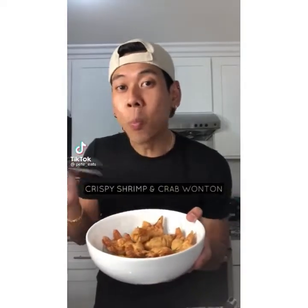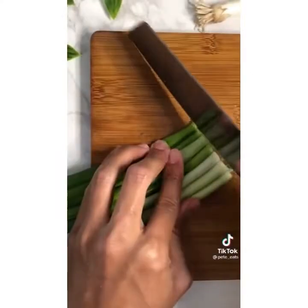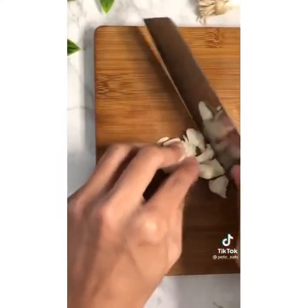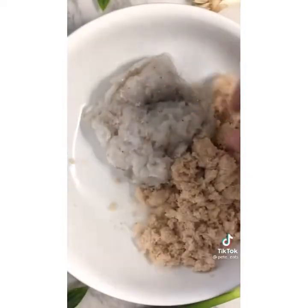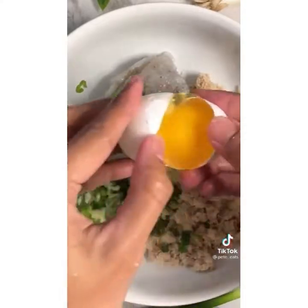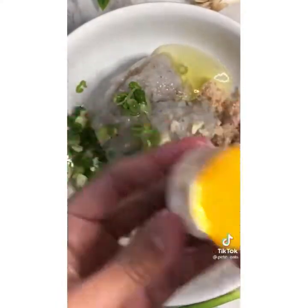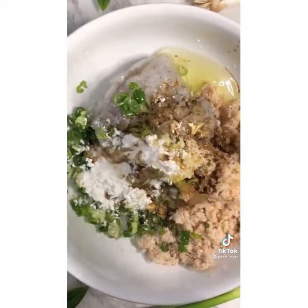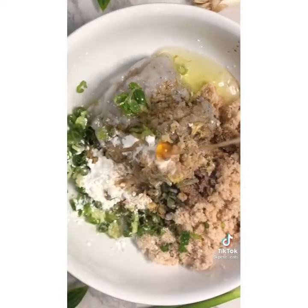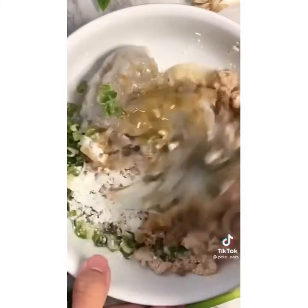Let's cook crispy shrimp and crab wontons. Mince your peeled and cleaned shrimp, chop your green onions, smash and mince the garlic. In a bowl, combine minced shrimp, crab meat, green onions, garlic, and one large egg white. Then add cornstarch, soy sauce, sesame oil, white pepper, a little honey for sweetness, and salt. Give it a nice mix and set aside.